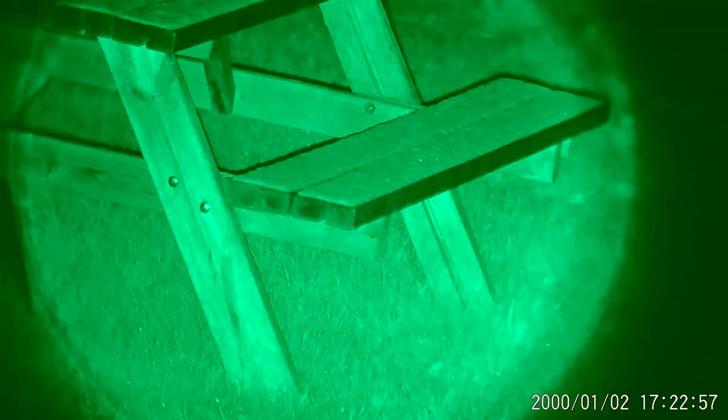I've just turned it on to the green screen mode. Depending on how much light is available and the ambient light, different modes give you a better result.